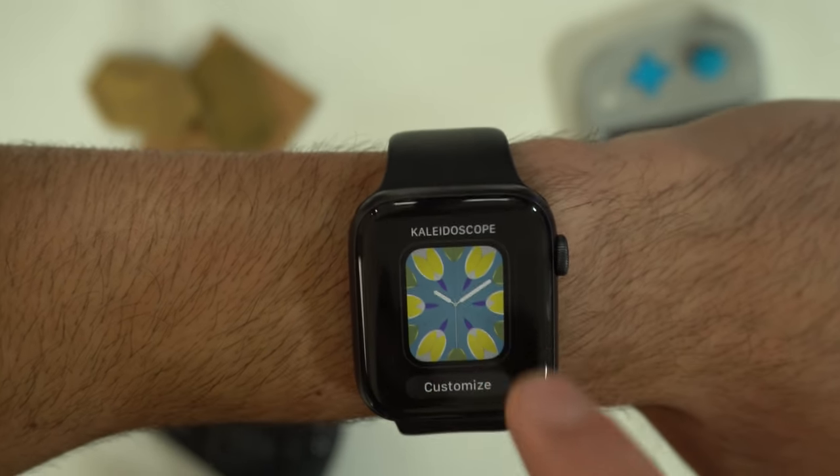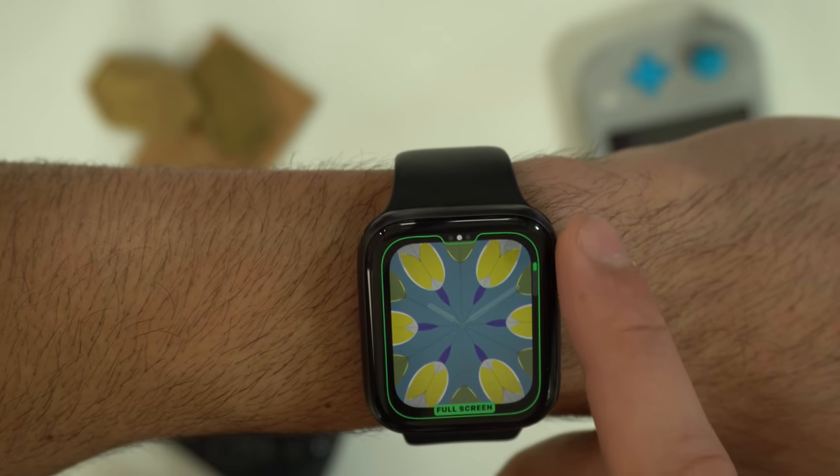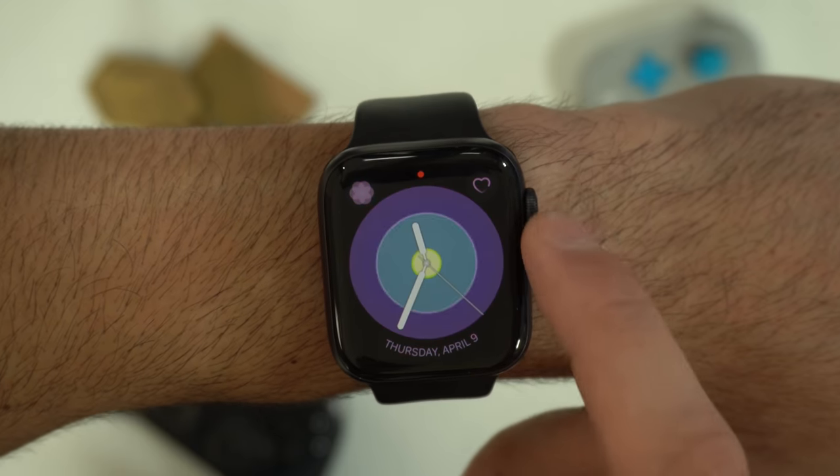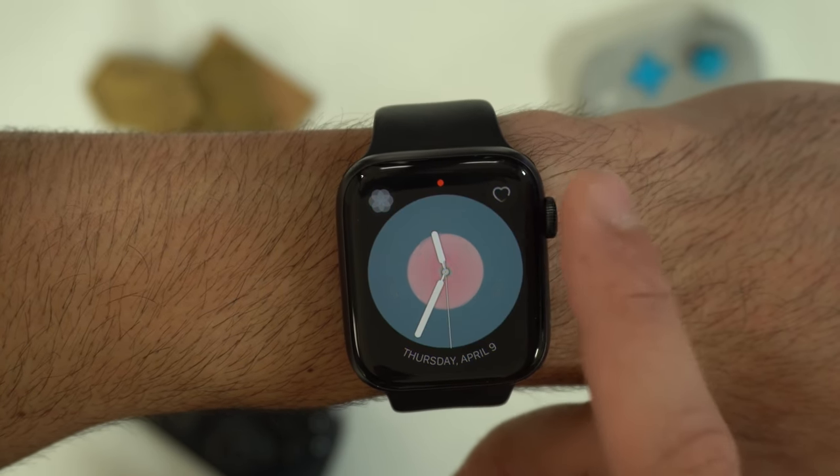The Kaleidoscope watch face has new unique looks. If you change it to Radial and any of the mirror options — one, two, or three — by rotating the digital crown, you get these uniquely designed watch faces.